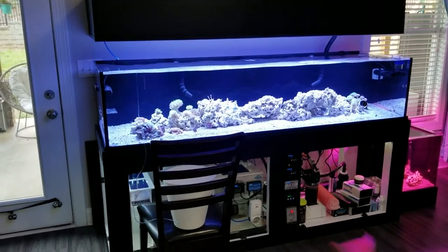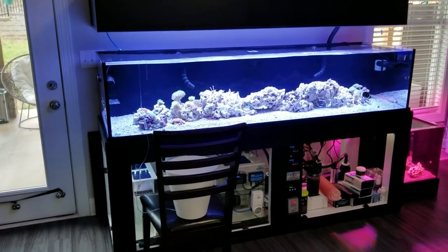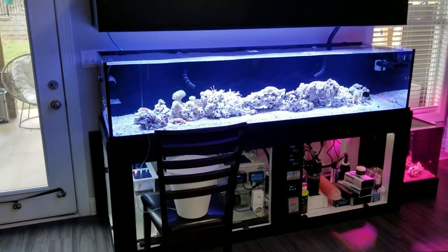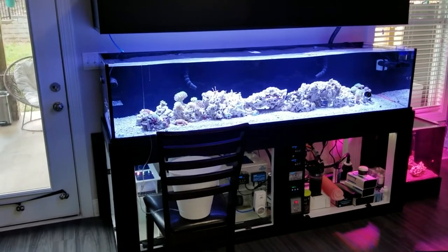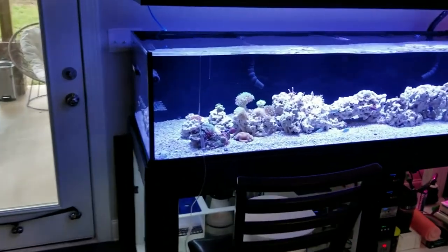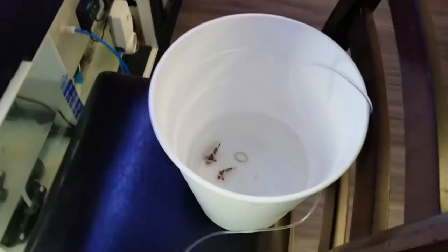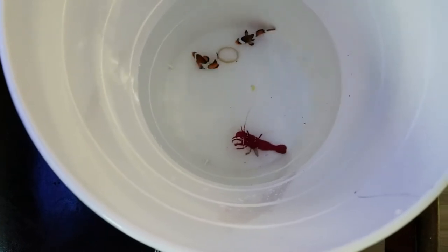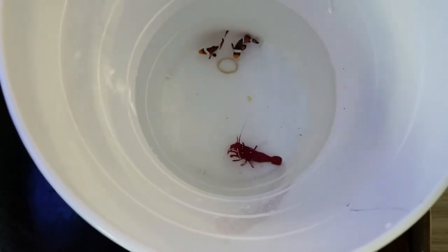What's up guys, welcome to SC Reefer, I'm Chris. I just got back from my local LFS to pick up two clownfish and one fire shrimp. This fire shrimp is one of the biggest shrimps I've ever seen — it's unbelievable. They're being acclimated right now and I'll show you what they look like. Look at the size of that fire shrimp — this camera does not do it justice, but that thing is huge.